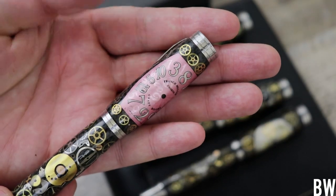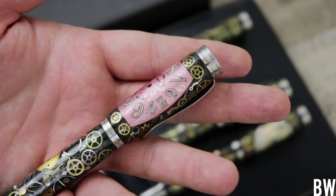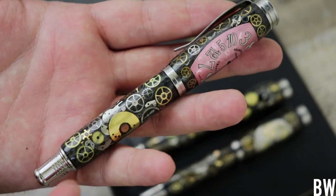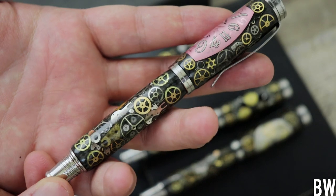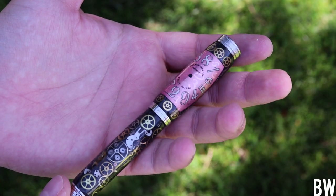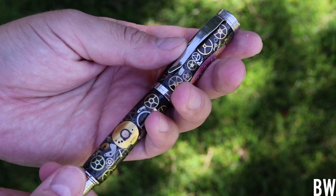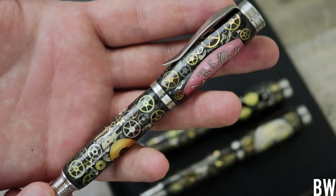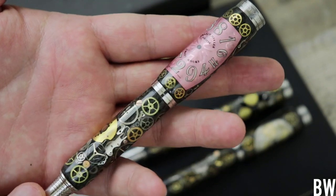This is the Franck Muller Crazy Hours pink dial that has been bent by hand and placed here along with some other components from the watch, from the movement. This is really fun. Each watch will take over 36 hours of hand treating and applying the individual components. Each pen has over a hundred watch components placed on it.